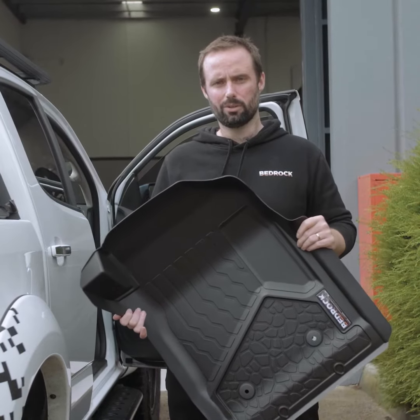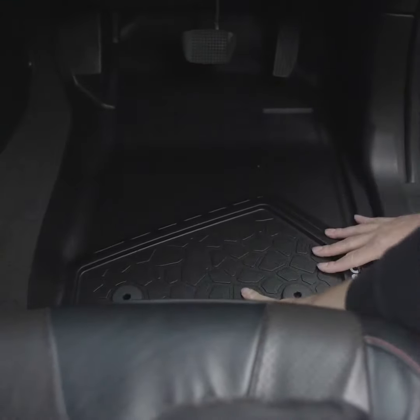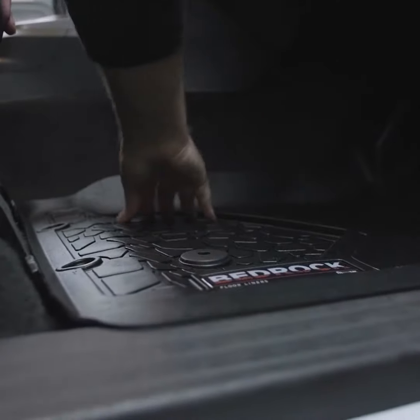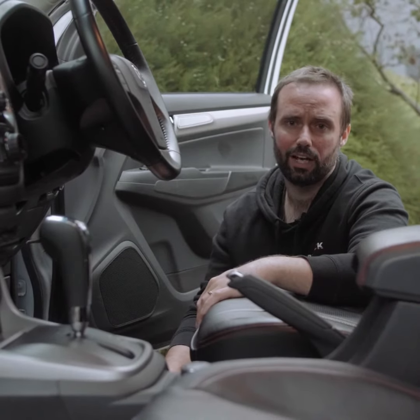Today we're fitting Bedrock liners into the latest model Colorado. Let's start with the driver's side. As with all Bedrock liners, we're compatible with the factory retention points. The liner will pop straight onto the post installed in the car.